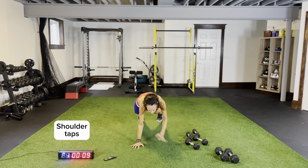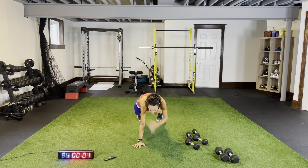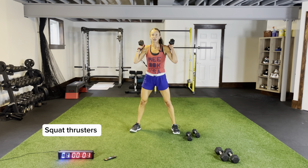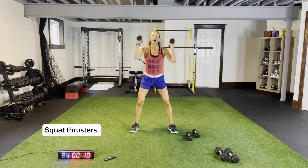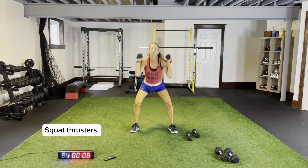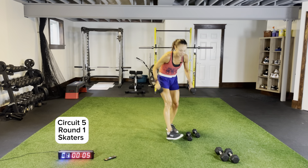We're going to start stronger and end stronger than we started — that's our goal. Squat thrusters — rally down, pushing those knees out, keeping your chest up, core tight. Skaters please — let's start with some skaters, touching down as we come across. Three more seconds, two, one. Circuit five, first exercise — let's go.